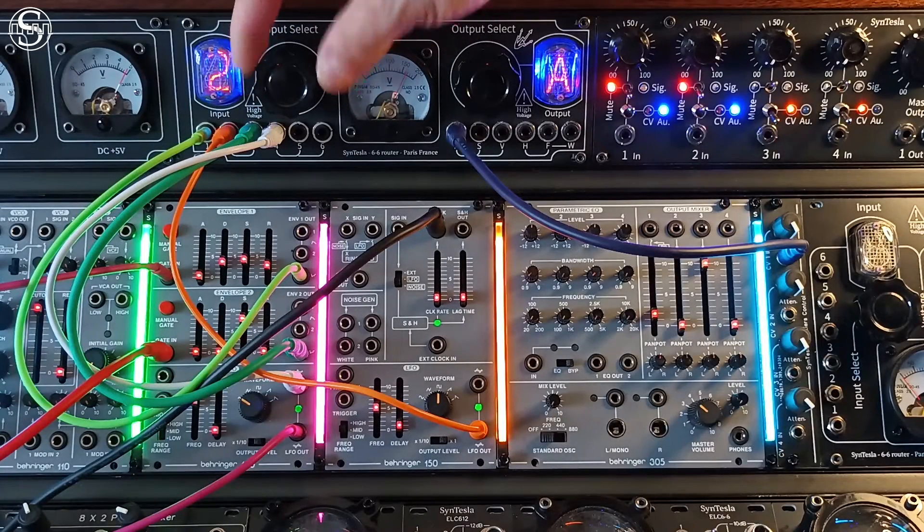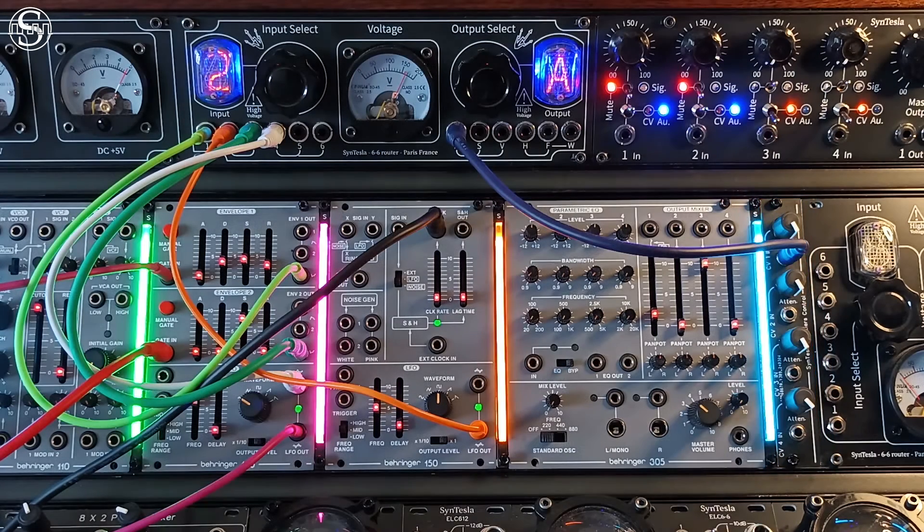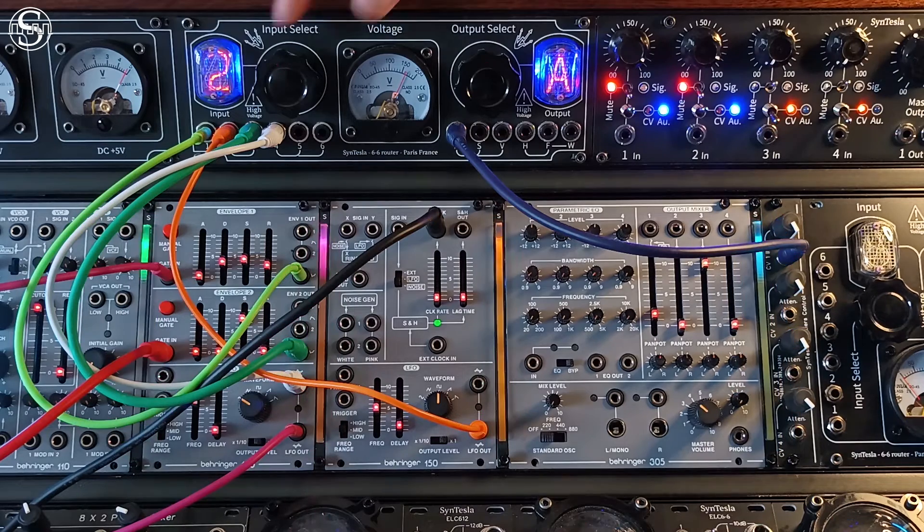Sintesla also offers a module that allows you to control up to four Frontiers modules by voltage control. This means you can control the flicker speed, intensity, and timing of lighting effects, or the synchronization to the tempo of your music using an LFO, envelope, or any other CV-type signal.